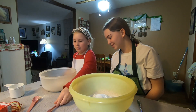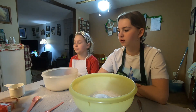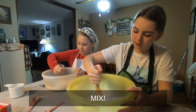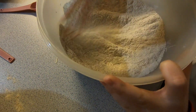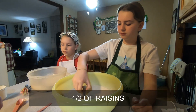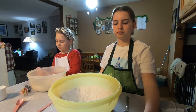No biggie. Okay, now take these whisks and mix that all together real good. So it's all mixed up. What we're gonna do is we're gonna add the raisins. Okay, put three in yours and I had seven.